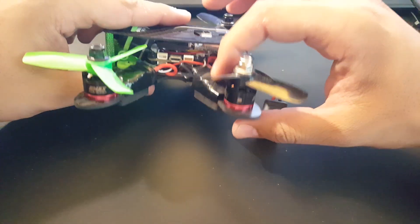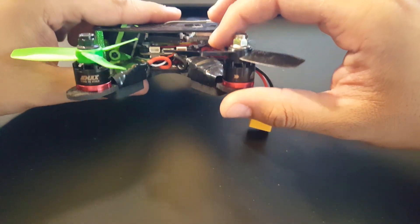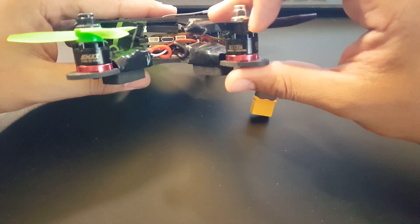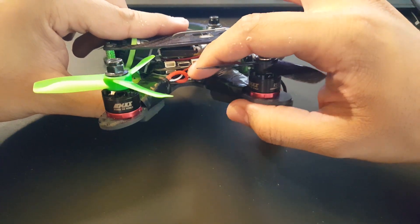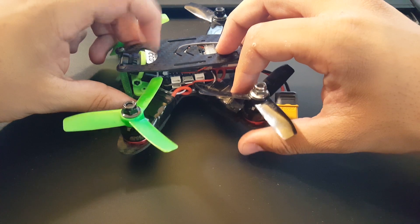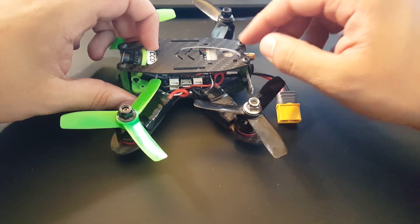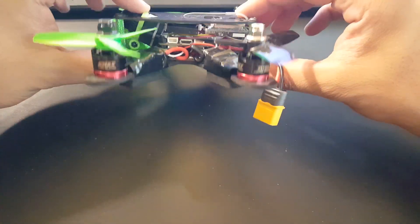Let's take a look at the components. I'm using Racerstar 20-amp light ESCs, Emax 1306 motors, an SPF3 flight controller, a Matek PDB, a Runcam 1000 TVL line CCD camera, and a 40-channel video transmitter — something like the TX526 but a different variant.